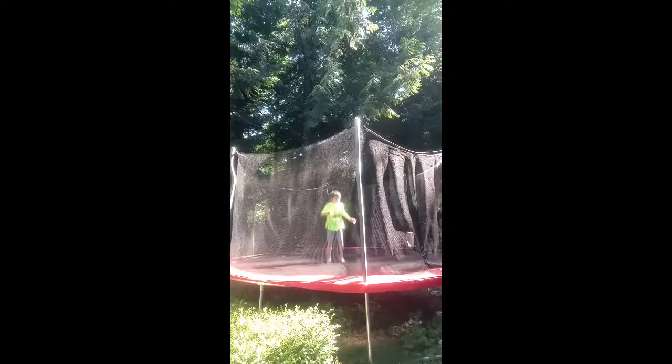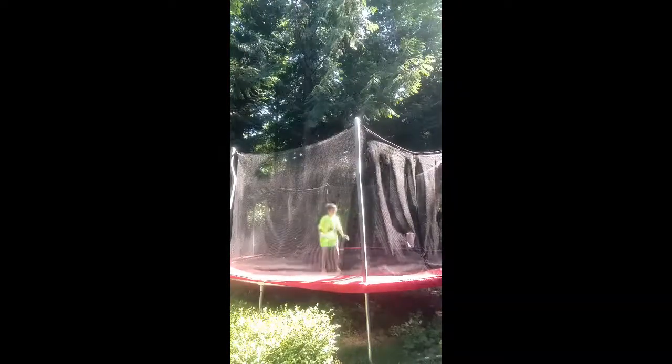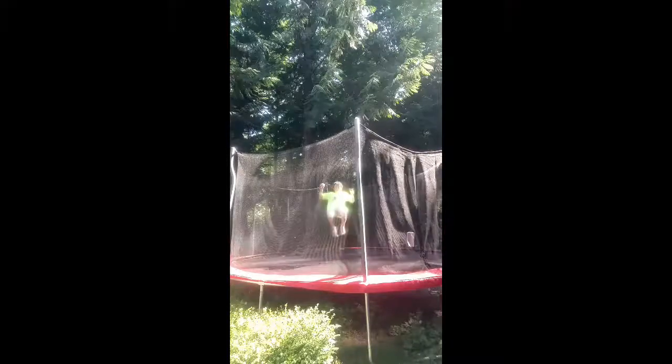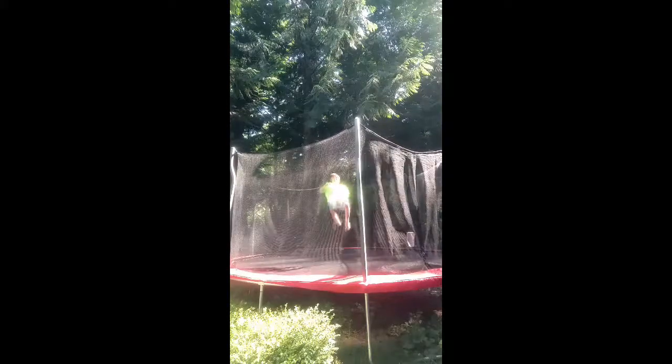You're just gonna want to get to where you're really close, and you're just gonna want to bounce — just real quick onto the side. You can do shoulder first, and I just want you to bounce onto your back.